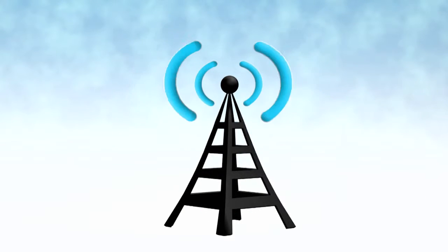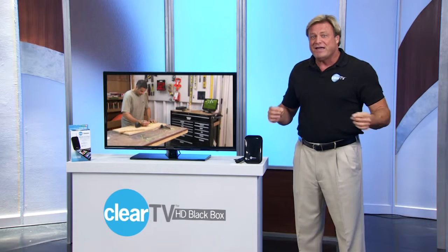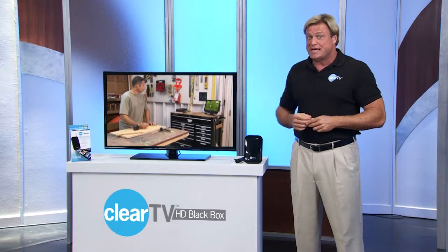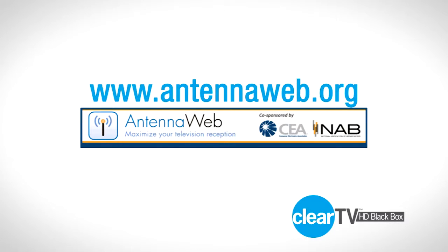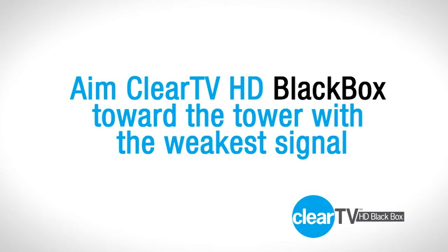For best results, point the antenna towards the general direction of the local transmission towers nearest to your home. To find the location of the nearest transmission towers, go to antennaweb.org. If there are multiple towers in your location, aim ClearTV Black Box towards the one with the weakest signal.